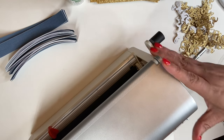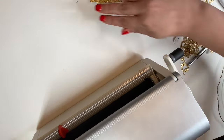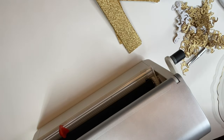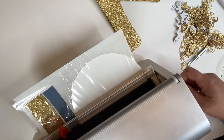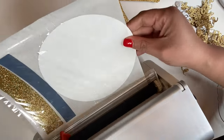I'm going to continue to do this process for all of these before I take them out. Oh, I didn't stick this part — should be fine.